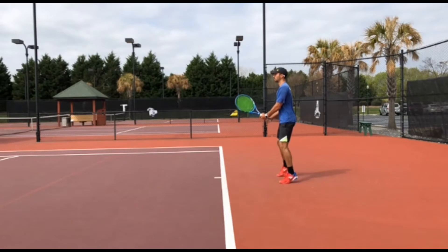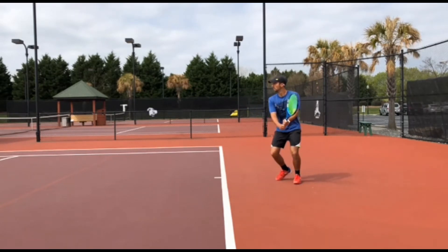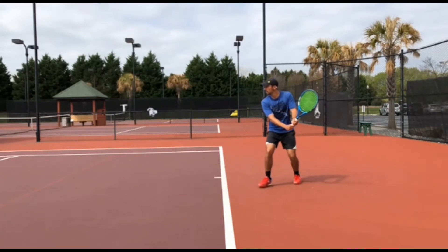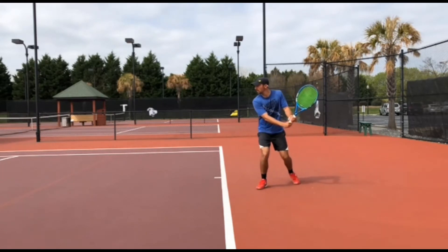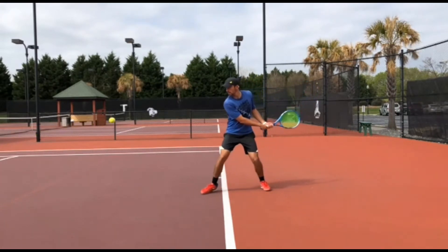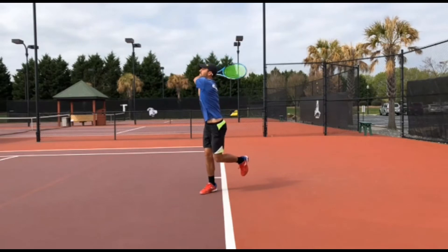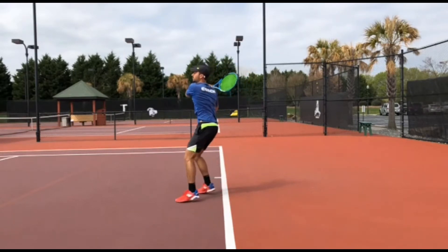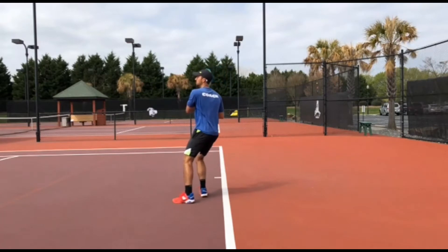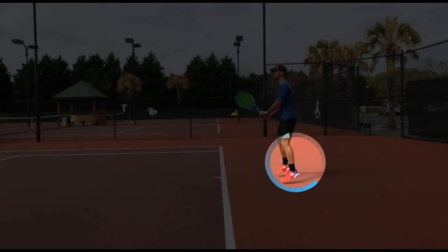We're going to look at mainly general things, because everybody has slightly different technique on the backhand side. People could have a little bit different grip, they could hold their hands a little bit close together or a little bit apart — but there are general things that everybody should do the same. Let's see with the slow motion: he's getting ready, turning sideways quite early, getting set up, and swinging through the ball with a pretty good point of contact. If you're playing one-handed backhand, your point of contact would be a little bit more out front.